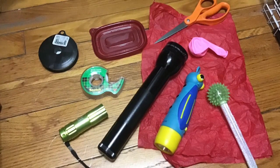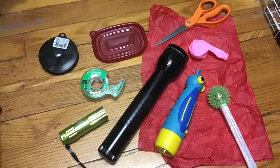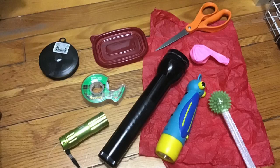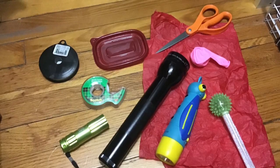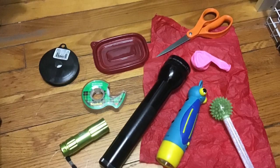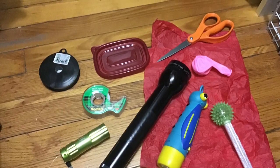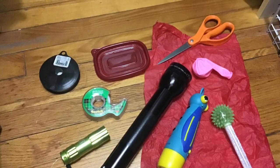Gather some flashlights, string lights, or light-up toys. To add color to a white light, put a balloon over the end of a flashlight. You could also try clear plastic or tissue paper. Have tape, rubber bands, and strings for twirling your lights on hand.